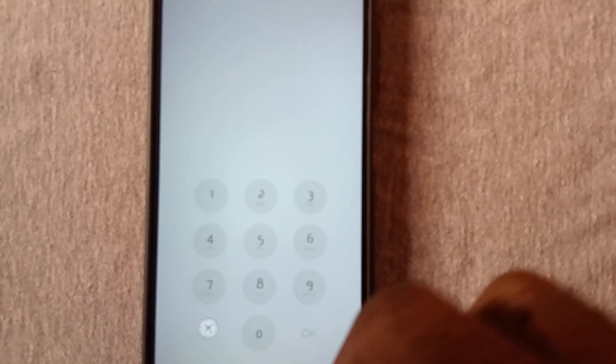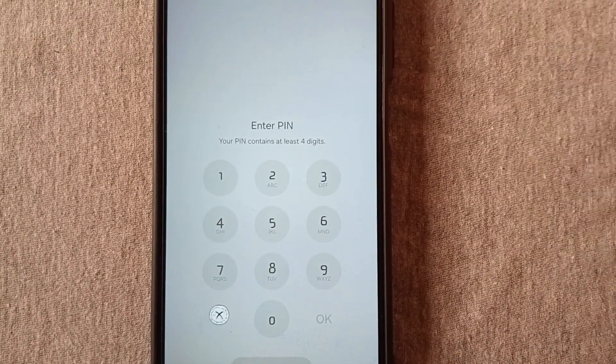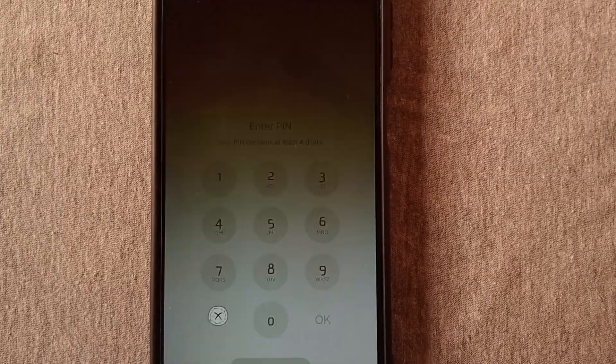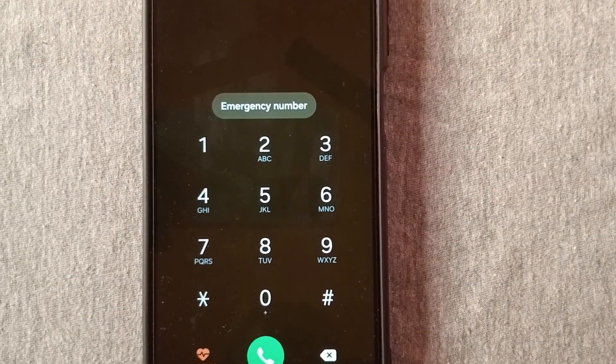After doing that, wait for at least 10 seconds before you go to the second-to-last step, which involves entering an emergency number. This is the last emergency number we will enter before we input our PIN to unlock the phone.